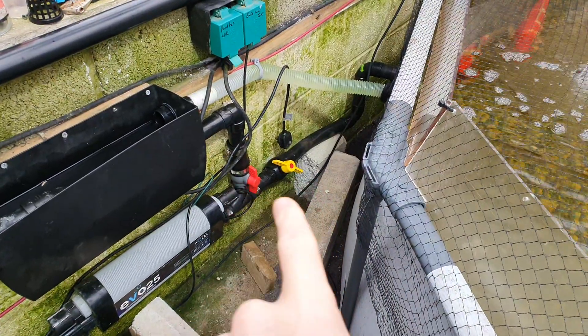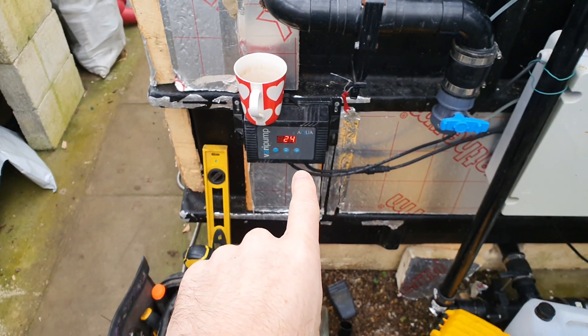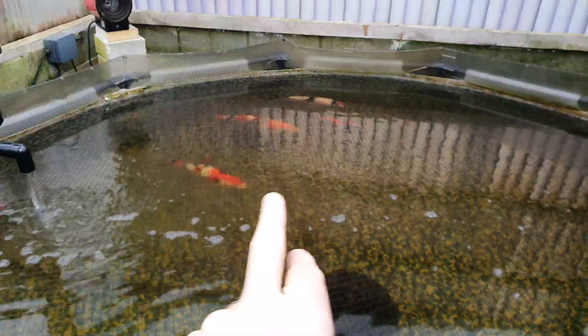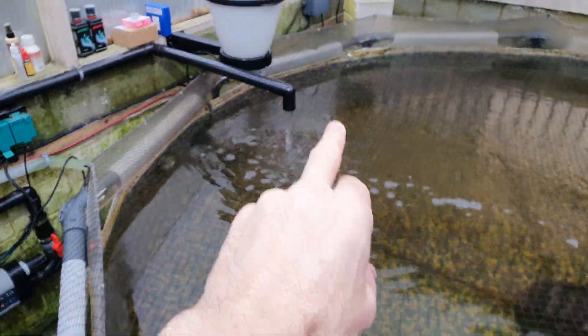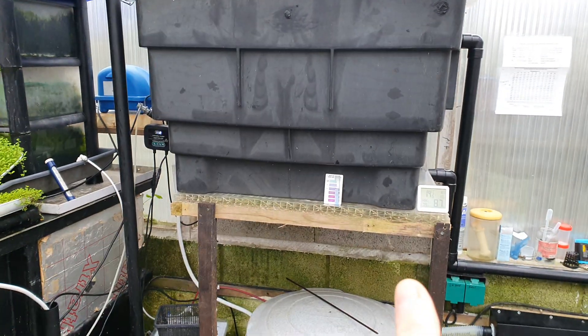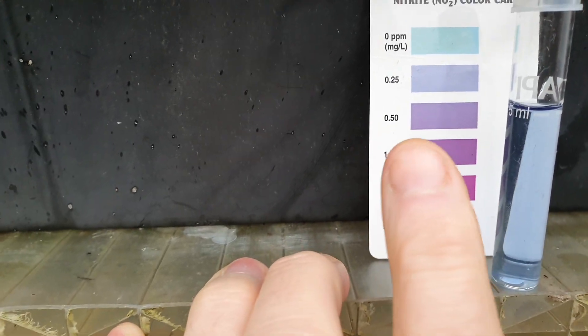I've balanced the valve off there so I've reduced the flow. This is running at about 5,000 litres per hour at only 24 watts, and that seems a good balance - I've got enough movement in the pond as you can see. Water is flowing through the actual filter media. I did a nitrite test and I was in the purple on the first day I put the media in - that surprised me.